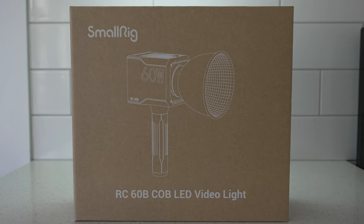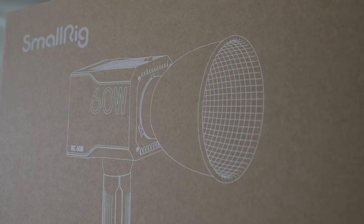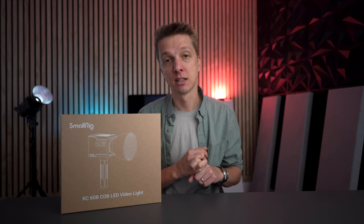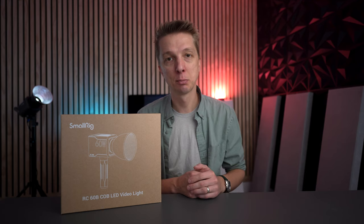In today's video I'm checking out a brand new light. This is the SmallRig RC60B and this is a very color accurate, compact, lightweight, built-in battery light that has a lot of great features. If you're out and about, going on the go and you want a light that's powerful and that you don't have to worry about cables with you, this is pretty hard to beat.